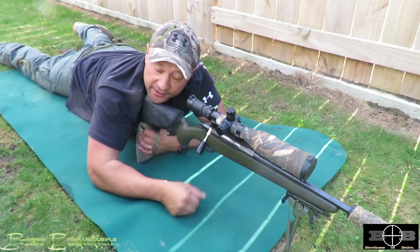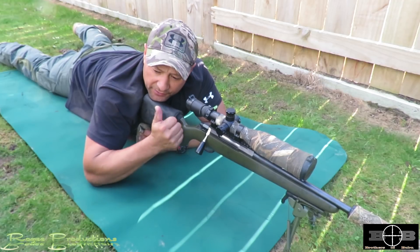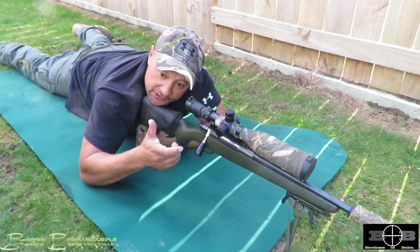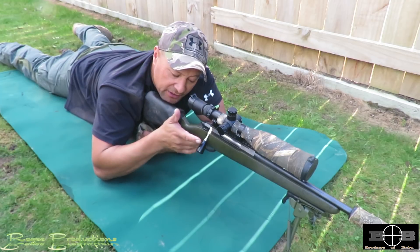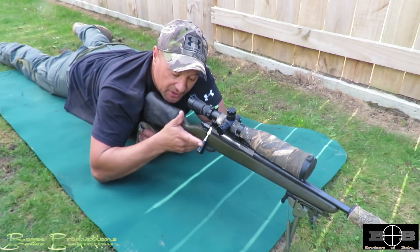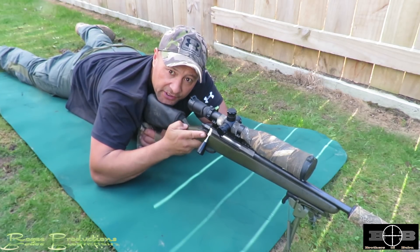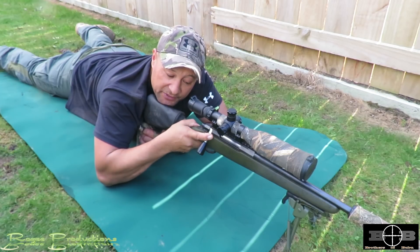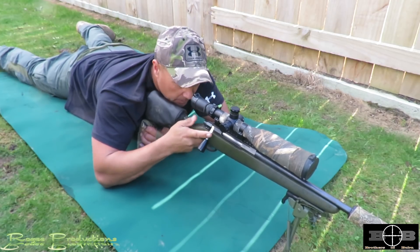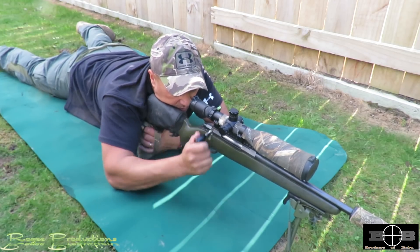I'll show you on the 308 — same process. A couple of key differences between the 308 and my 300 Wiseman is stock configuration. The 300 Wiseman has a KRG X-Ray stock with a straight pistol grip — straight up and down. Conventional hunting rifles are slightly angled. Same process applies though: fingers nice and square pulling straight back, thumb riding up. If the thumb goes over, all it wants to do is choke the grip and torque it. Rear pressure pulling back, thumb just sitting there — same process.